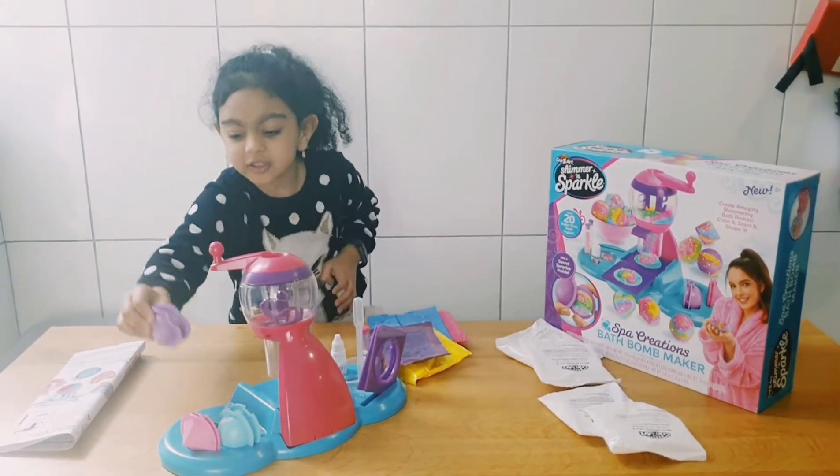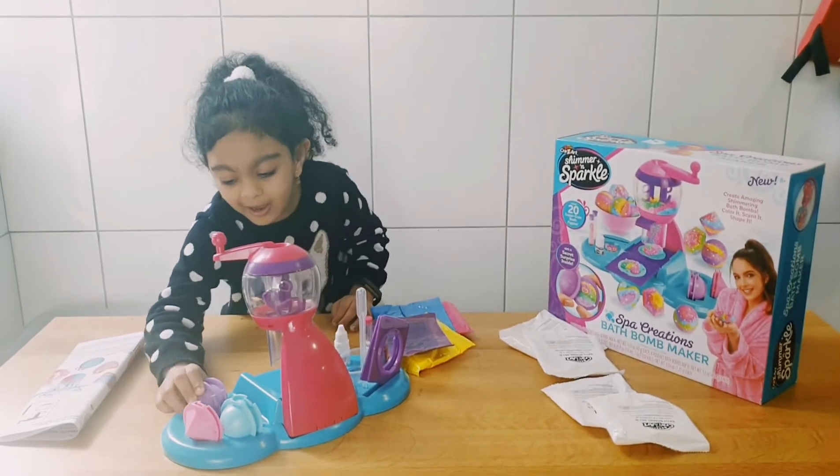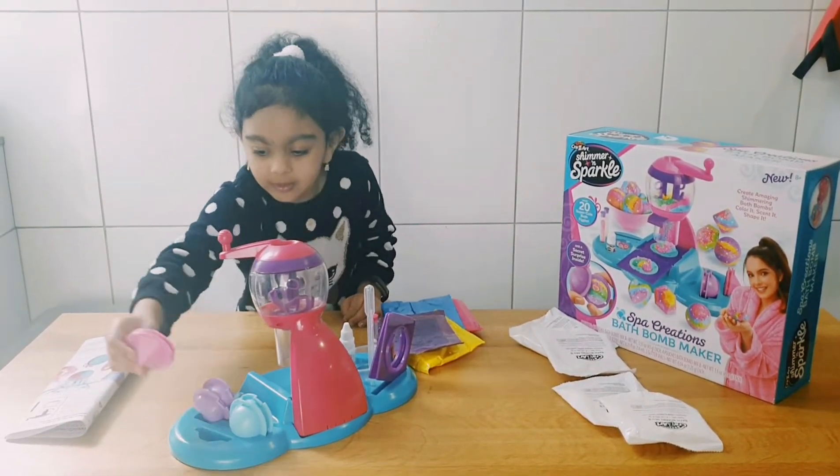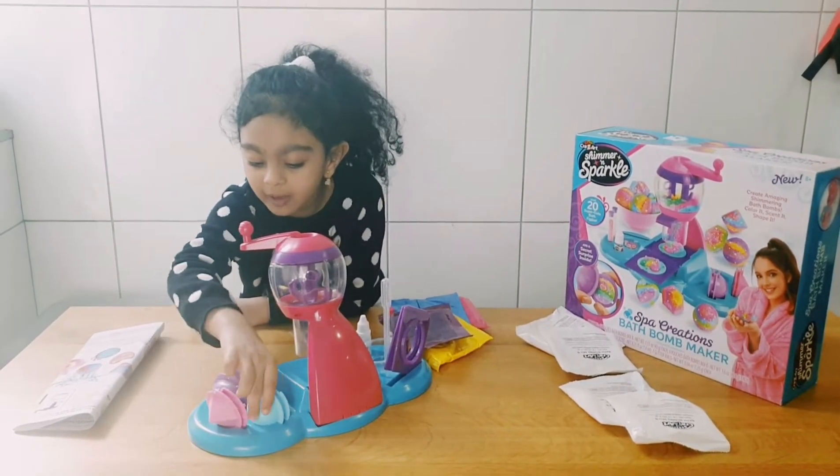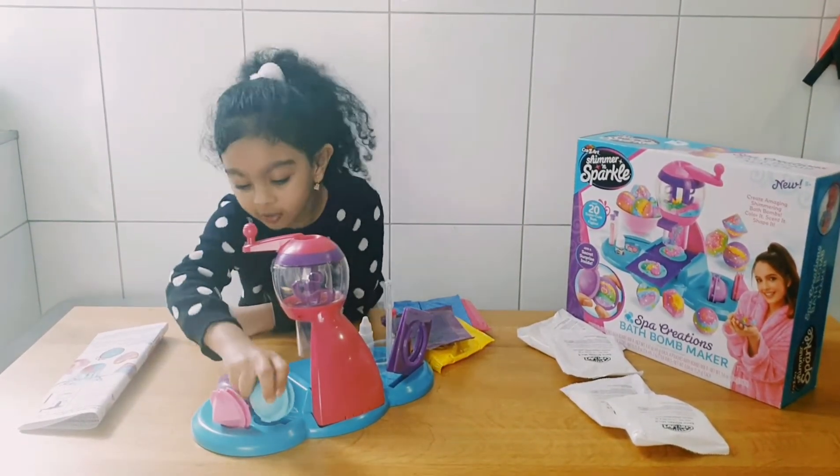yellow and purple. And these are the shapes. We have the purple hat. The pink diamond.